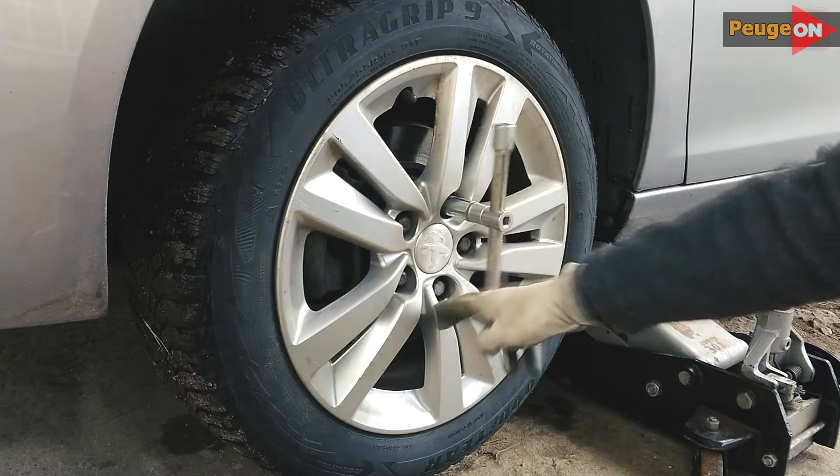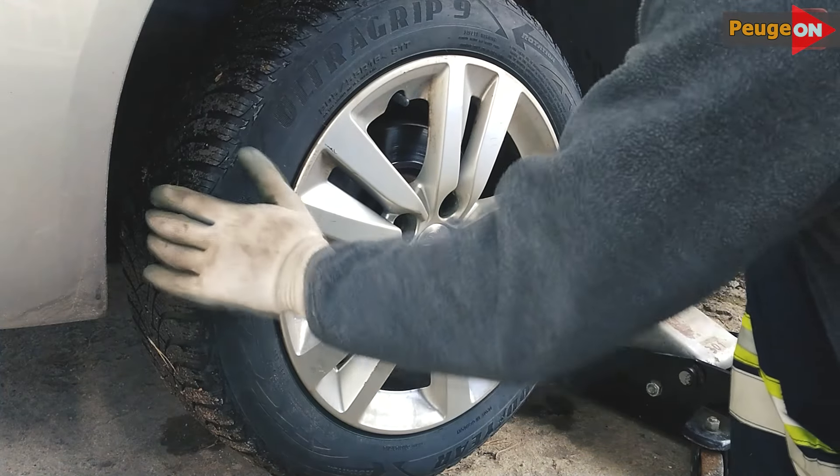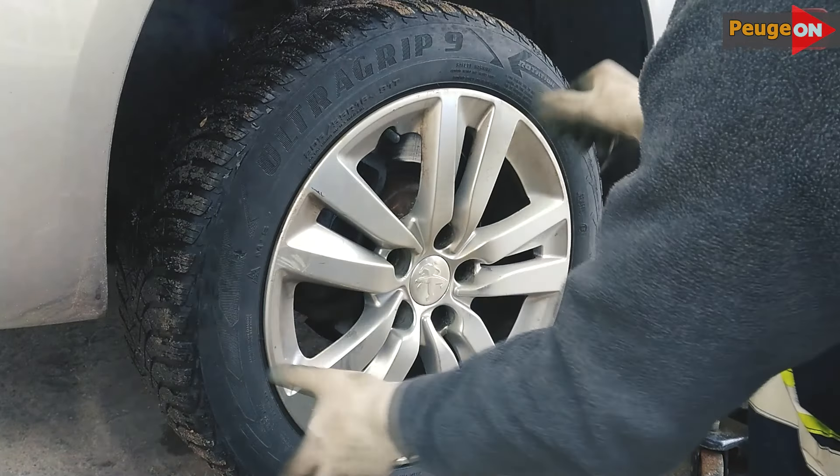Firstly, a pit or lift is recommended for this process, but it's not strictly necessary. You can do everything right from the ground. Take off the wheel and you'll see the following picture.